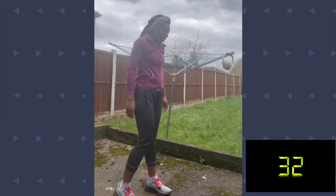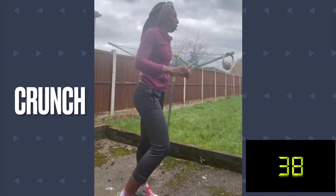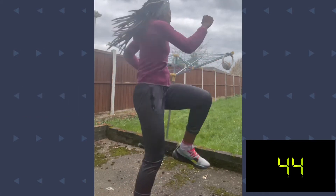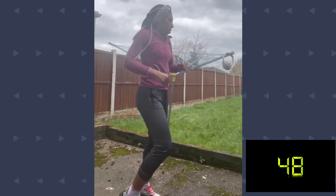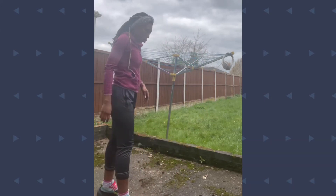Nice one! Rest, stretch it out. Next we go to crunches — ready? Let's go: one, two, three, four, five, six, seven, eight, nine, ten. That's it — well done!